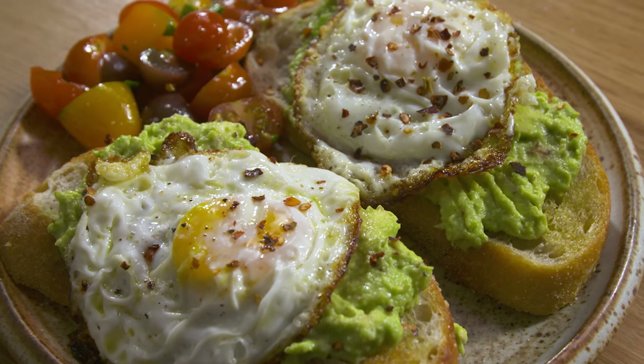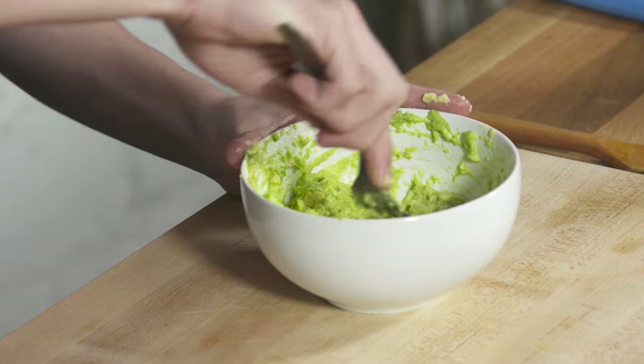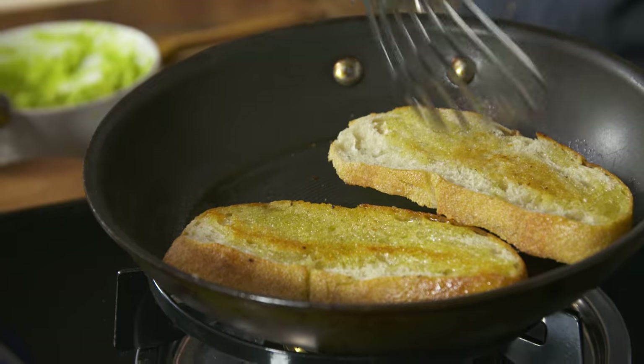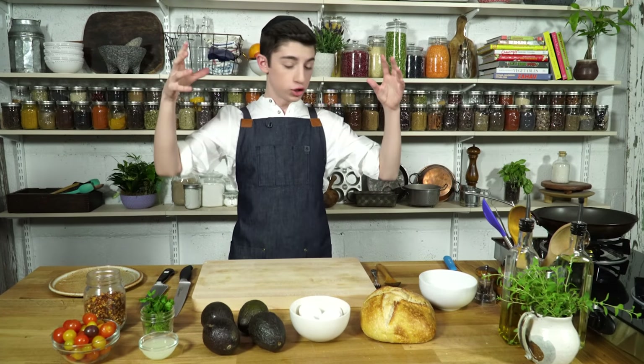Hey guys, it's Eitan. Welcome back to my YouTube channel. Today we are making a super Instagrammable breakfast avocado toast. It is super easy to make and it is just like the ultimate breakfast. It combines all things I love: bread, avocados, beautiful heirloom tomatoes, just all those things.